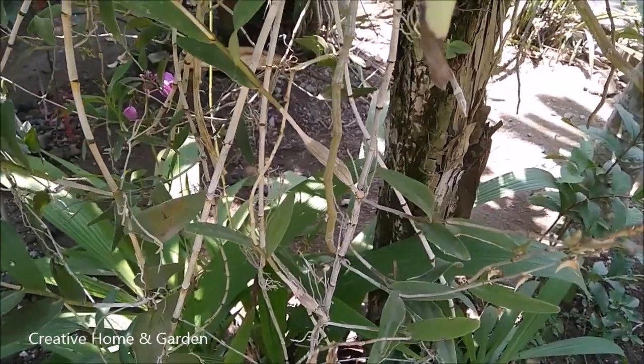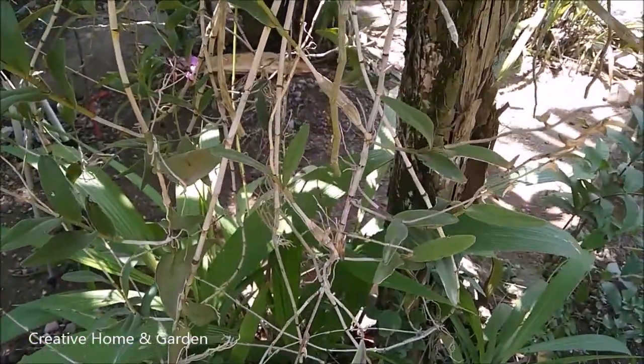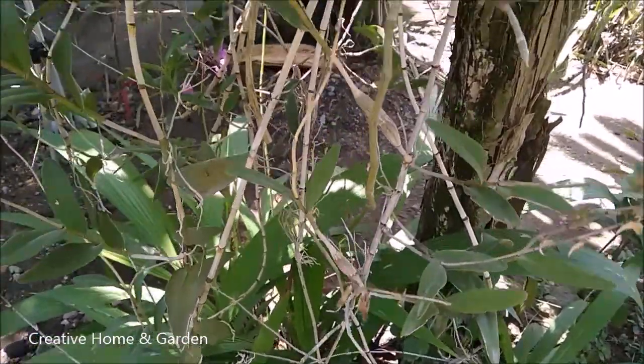So in this video, I'll give you a little bit of explanation about how to propagate the pigeon orchid, or the Dendrobium cruminatum.